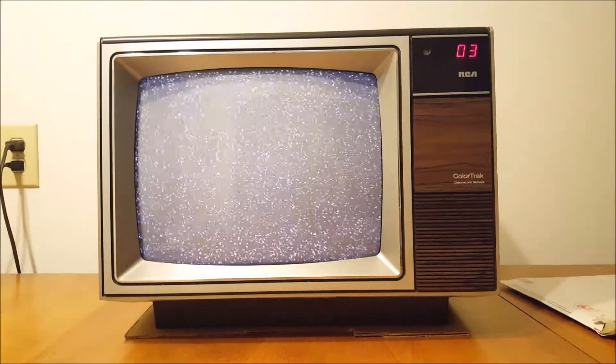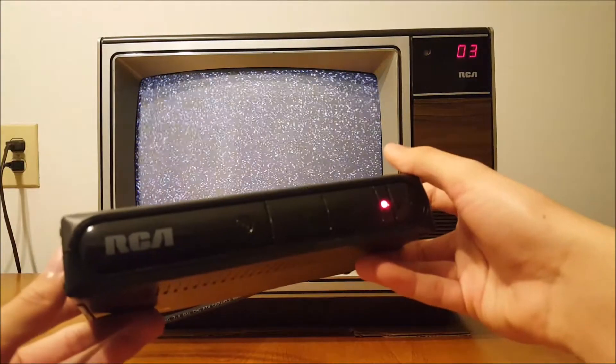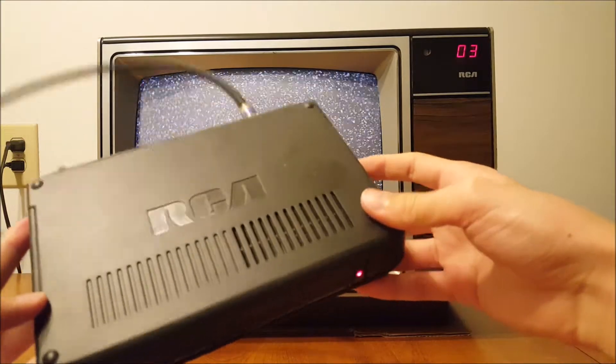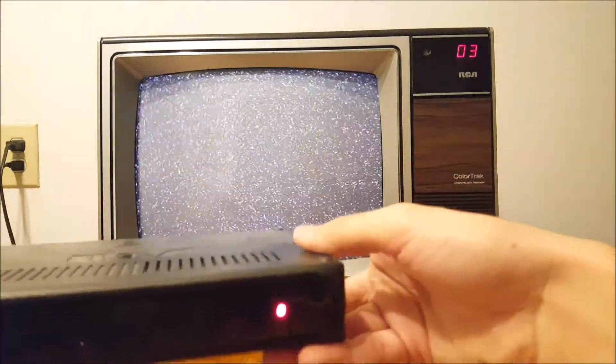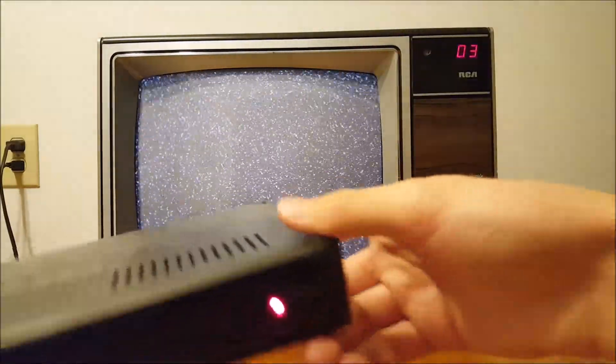For right now I want to try a few things. First I want to try out this converter box to see if I can get some digital broadcasting and see what I can get. Let me pop this up and get everything plugged in.